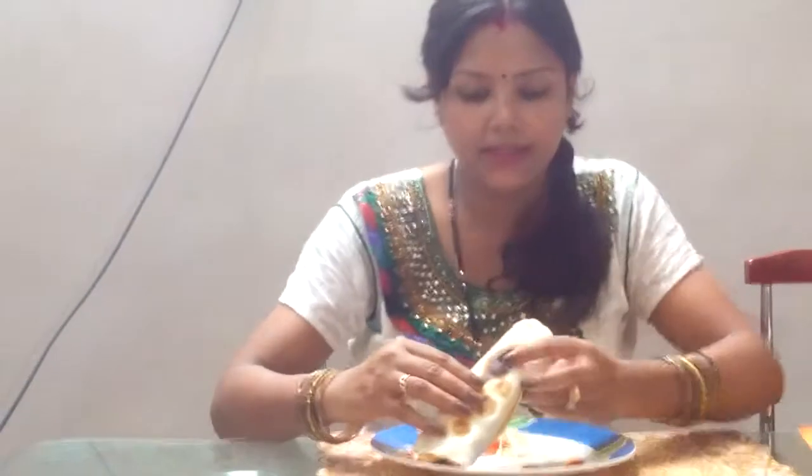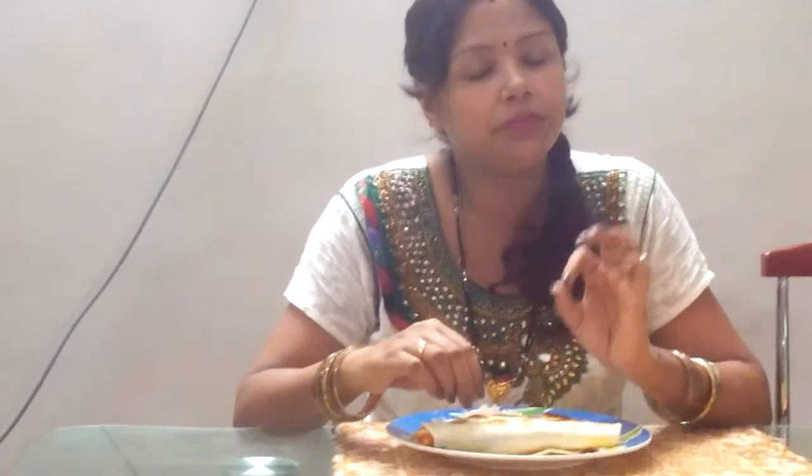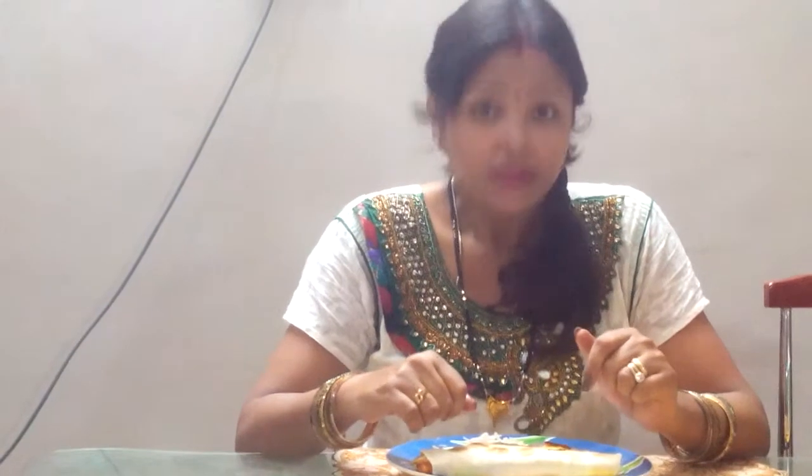My cutlet roll is ready and now it is tasting time! It's very yummy — I feel the flavor of all the spices, the mayo, and the crunch of my sauteed vegetables. Just awesome! I can't wait. If you like my video, don't forget to subscribe. See you soon with another nice video — bye!